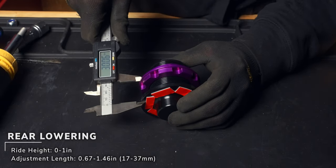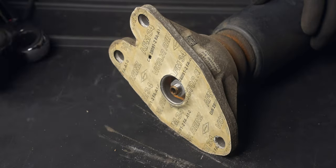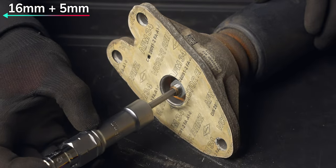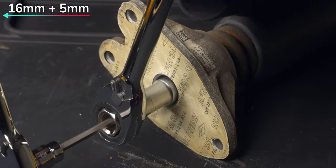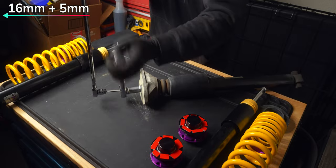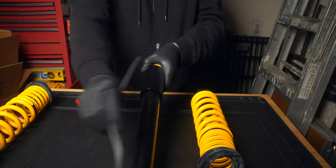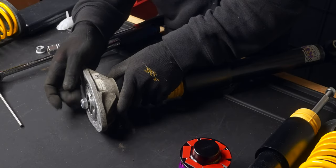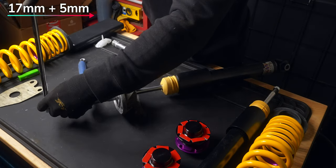Getting back to the strut, use a small pry bar to carefully remove the plastic top and paper gasket as we'll be going on our new assembly. Then with a 16 millimeter pass-through socket and a 5 millimeter hex, remove the top mount and separate the bump stop and cover, as the KWs come pre-installed with new ones. We'll also be using the supplied 17 millimeter nut from KW to secure in our top mount along with that 5 millimeter hex as the counter hold, which gets torqued to 20 newton meters.